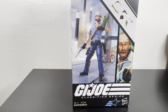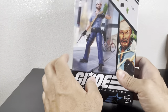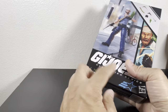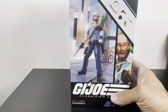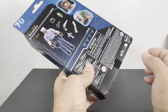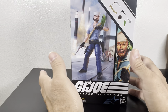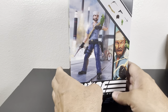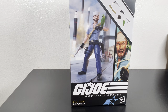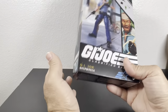Hey everyone, welcome back to the channel, G Topo here. Today we take a look at another GI Joe Classified Series figure — this time it's number 70 on the list, none other than Shipwreck. That got me curious as to why they didn't put his full name on the box like they've done with all other figures. His name is Hector Delgado, so he's of Spanish ancestry. I had no idea Shipwreck was actually Latino — he was one of my first GI Joe figures.